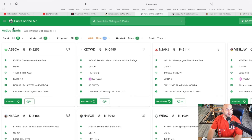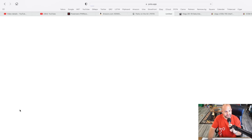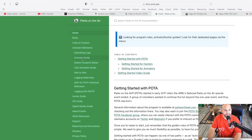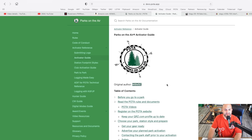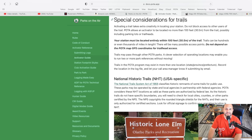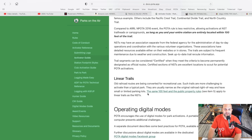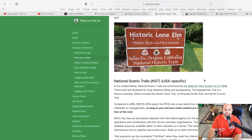So here we are at POTA.app — we're going to hit this hamburger icon and go down to rules and documentation. We're going to go to the activator reference, embiggen that, and go to activator guide. The author is W8MSC. We scroll down here a little bit — under number 11 we see 'Special Considerations for Trails.' It's right there on the Parks on the Air website. In bold font: 'Your station must be located entirely within 100 feet, or 30.5 meters for our friends abroad, of the trail.' Trails can be hundreds or even thousands of miles in length and there will be many possible access points. They go on to talk about national historic trails, national scenic trails, and linear trails, all of which must have that same 100-foot boundary.